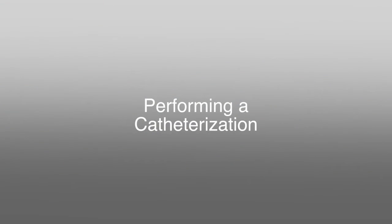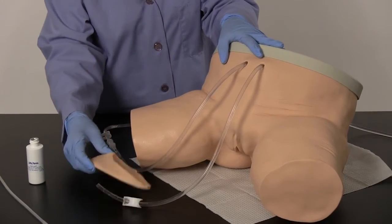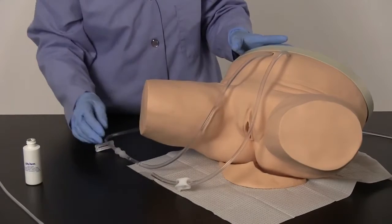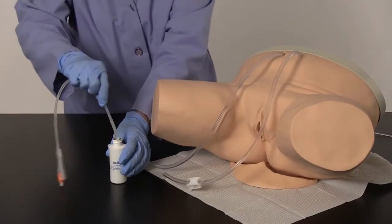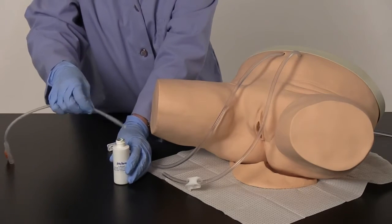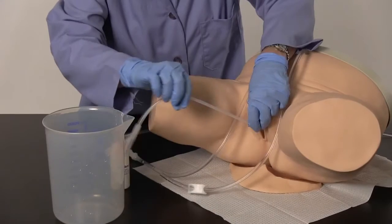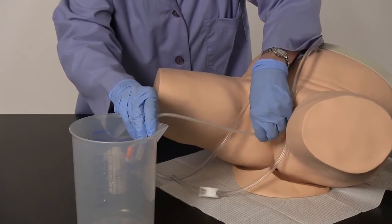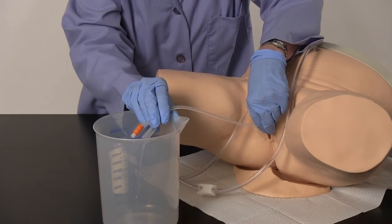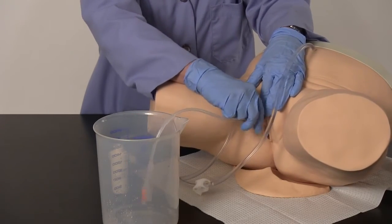Performing a Catheterization. Retain a water-safe container or a catheter bag for this procedure. Position the simulator using the supplied plastic pad. Generously lubricate the supplied 16 French silicone Foley catheter. Slowly insert the lubricated catheter into the urethra and through the simulated sphincter. With experience, you will feel a pop as the catheter passes into the simulated bladder. Continue inserting until the water flows from the catheter. Gently remove the catheter following each catheterization.